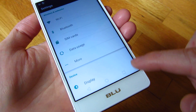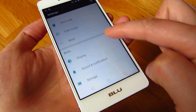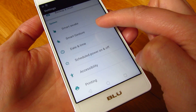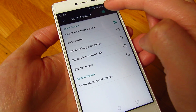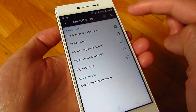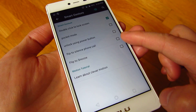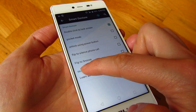You scroll all the way down in settings and you'll see there's going to be Smart Gesture. Under Smart Gesture, if you turn this on at the top here, turning it on and selecting double click to lock screen.